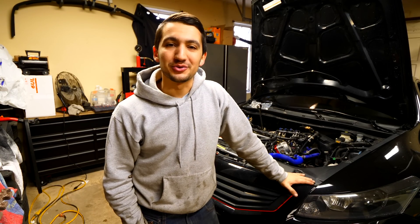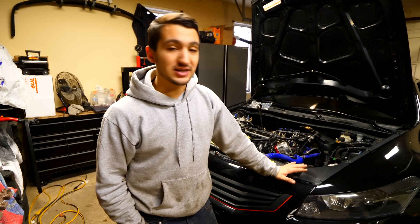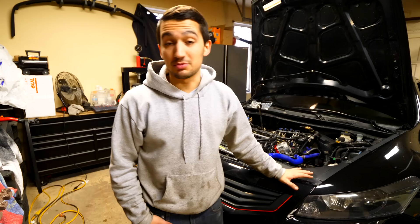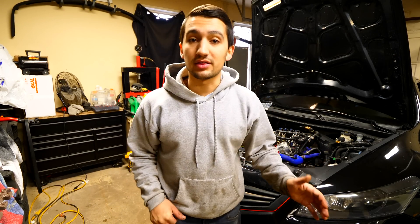Welcome to another episode. In today's video I'm going to be talking about the Accord and the problem I currently have with it. The Accord has been parked for about two weeks because of a problem with my timing chain. I have a check engine light, and the problem is that the timing chain itself is stretched.